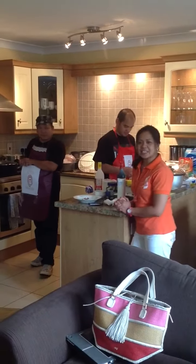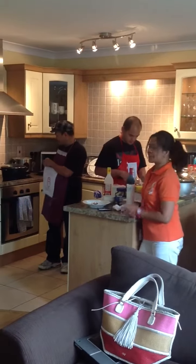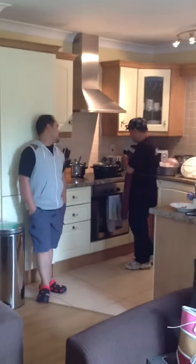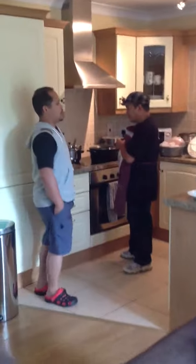Good morning! Welcome to Lot Kitchen. Lot Kitchen is the team of Lair. Kuya Ping, tell us about what you're going to cook for us today.